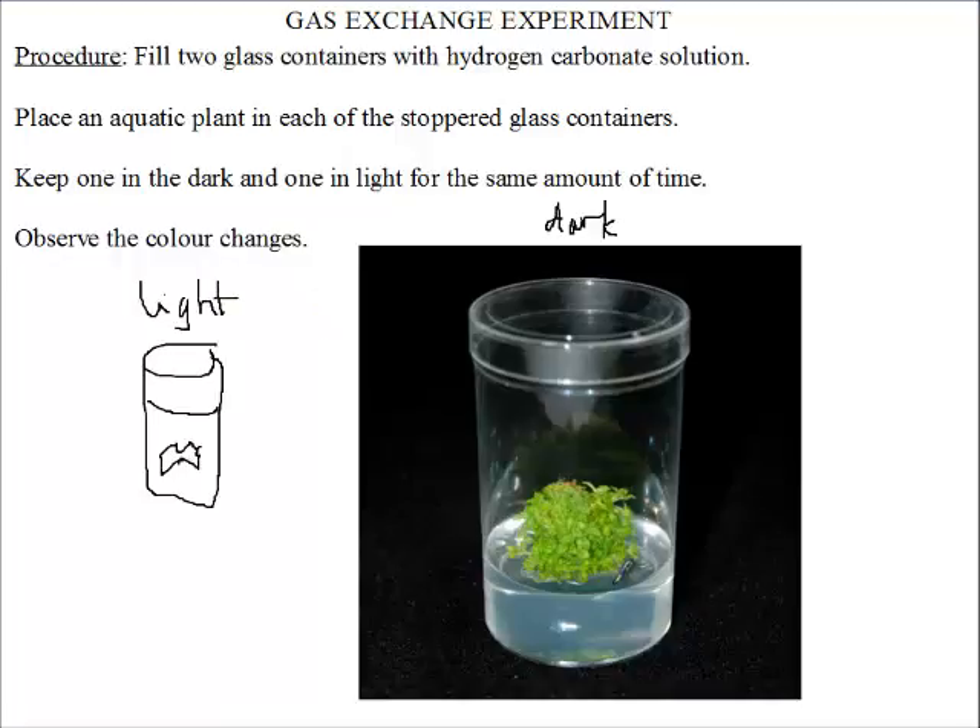So one is kept in the dark and another is kept in light, and then we observe the color change. That is our experiment — as simple as that.